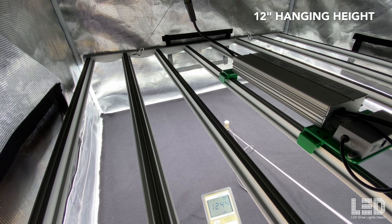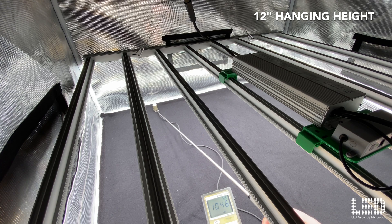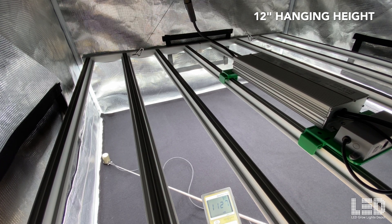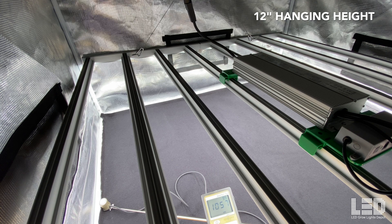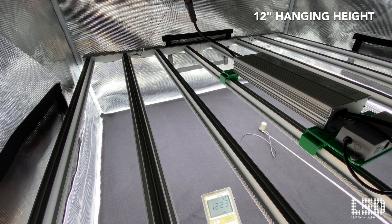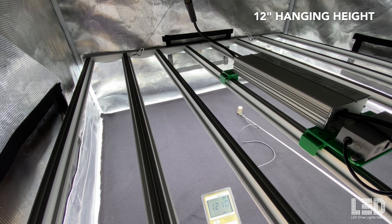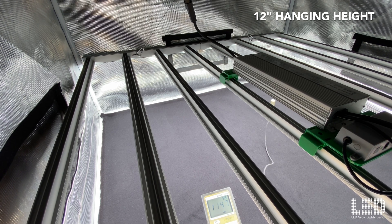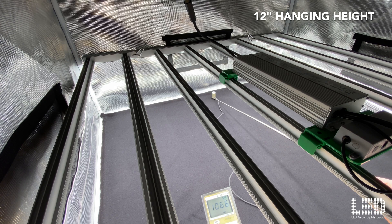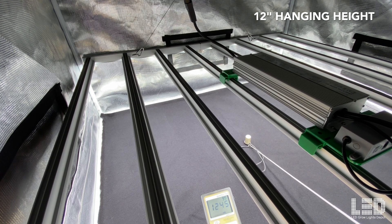Last reading at 12 inches: about 1,250 in the center, about 1,080 at the back, corners right around 950, and the other side about 1,040. Moving the sensor around slowly shows those numbers changing. CO2 at this height would be recommended, as we're hitting about 1,100 to 1,200 pretty much everywhere except on the extreme edges and corners. That wraps up the readings.